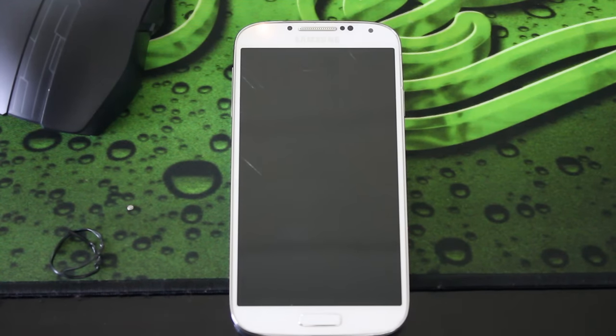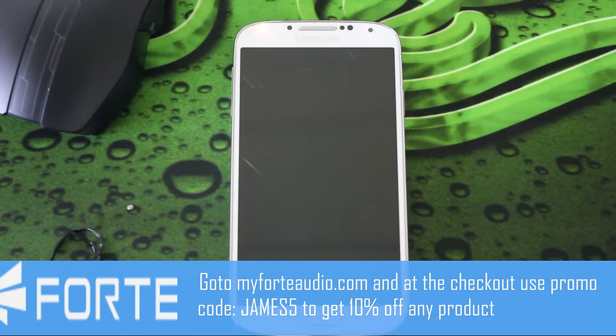Hello and welcome to Tech Slice. Before we start this video, I'd just like to say this video was made possible by Forte Audio. At the checkout, use code James5 to get 10% off all your purchases.